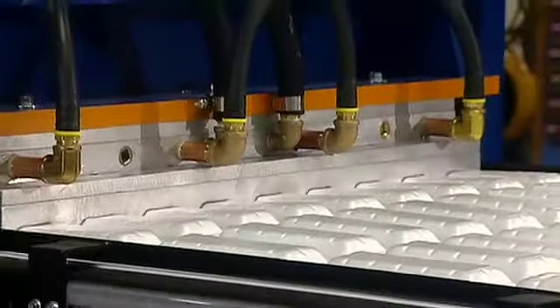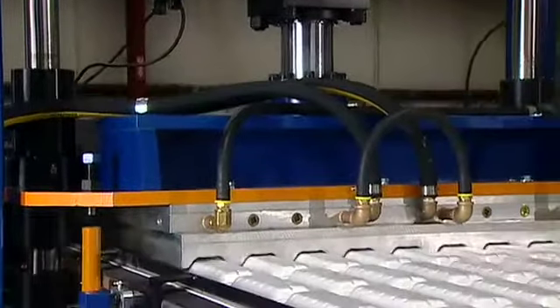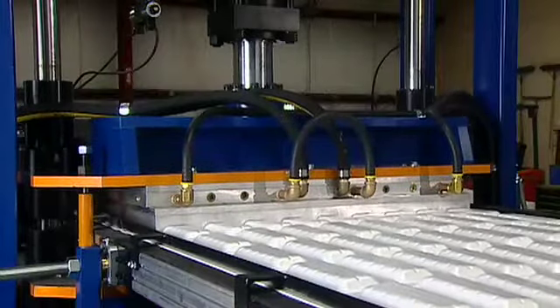The form station on the SX44 Thermoformer is built for performance. With the speed of these chain rails and this form station, the SX44 will cycle at over 40 cycles per minute. Your process is going to be what limits your speed, not the machine. Typically foam needs a certain amount of closed mold time, and this machine will allow you the flexibility to go as fast or as slow as the process requires. Typically you'll see a form station where the closure mechanism is a toggle or a crank, and the problem with toggles and cranks is that as they reach the closed position, they slow down — right when you want to be going full speed.